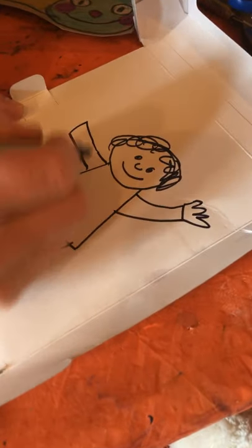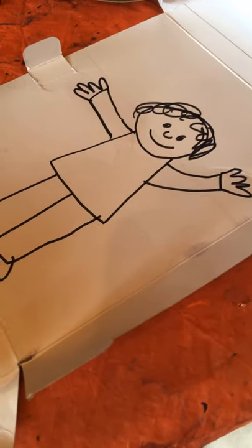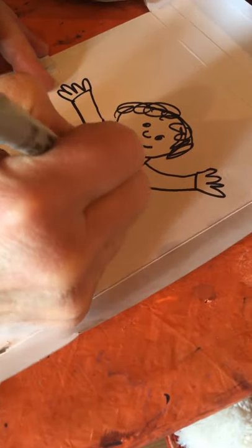Gotta have another arm there. Does that look like me? Exactly right — looks exactly good. Here is my rainbow. Now it looks like me.